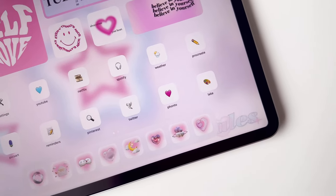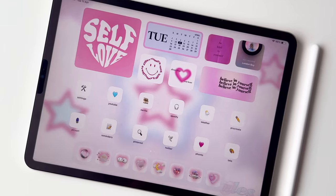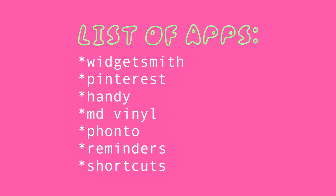We're going to be using some of the new emojis for the icons, so make sure your iPad is updated to the latest iPadOS 16.4. And here's the list of the apps that we're going to be using today.